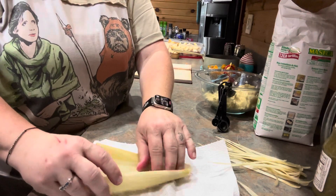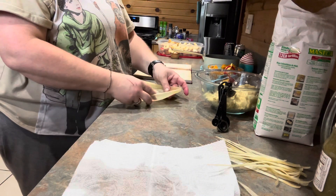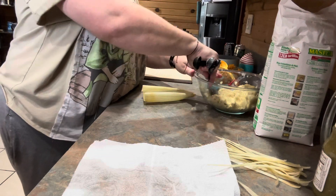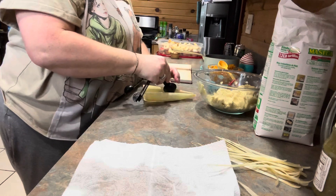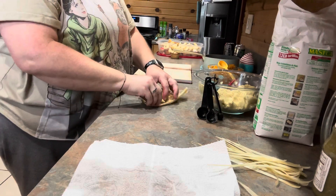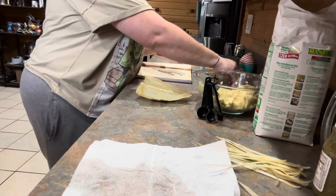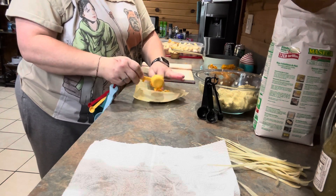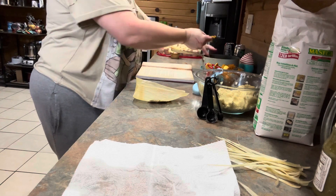So I have my little corn husks here. I just drained the bowl and left them sitting in it, so you're just going to pat them dry, then place on a clean surface. You're going to take three tablespoons of your masa and put that in the center — one, two, and three. Then you're going to put in one tablespoon of your mashed sweet potatoes and then one tablespoon of your bean mixture.